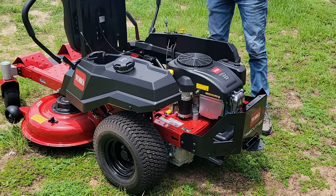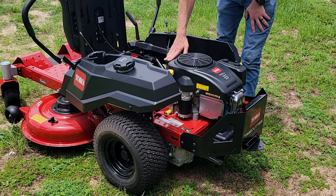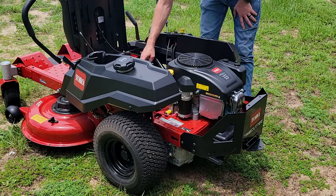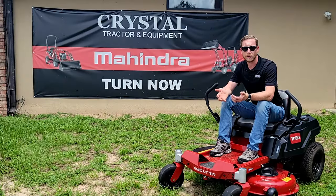We can pull our seat right up — it's suspended on springs, which helps cushion your ride. Down here is very easy access to our battery, with a convenient wing nut that you can remove when you're not using the mower to save your battery life.